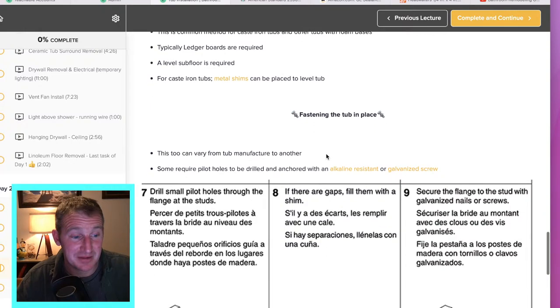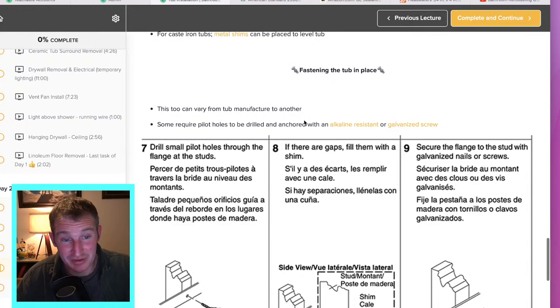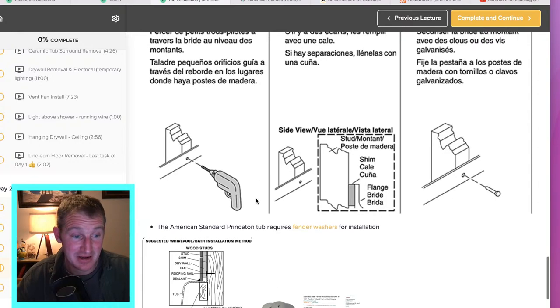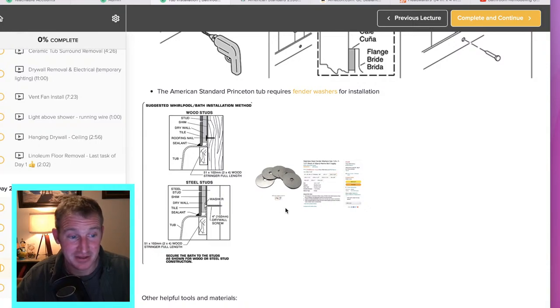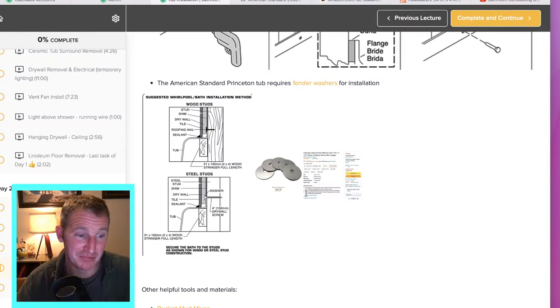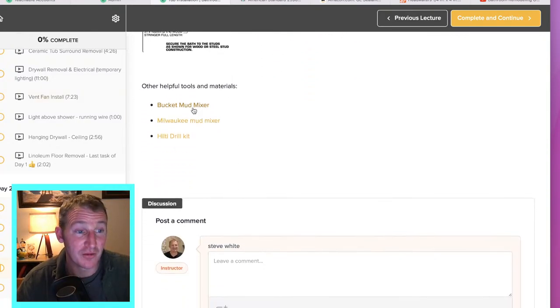As far as fastening the top, you want to be sure you're not using drywall screws — you want to use alkali-resistant screws or galvanized screws. Some tubs require pilot holes and drilling through the flange. In this American Standard tub it was essentially just having washers or roofing nails. I'm a big fan of the washers — they have a lot more real estate to actually hold the tub into place.